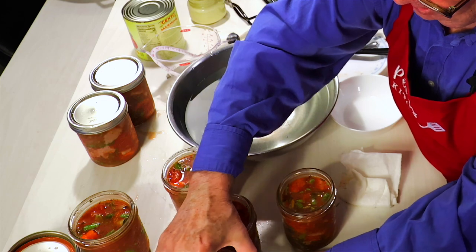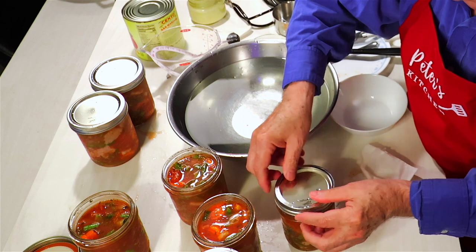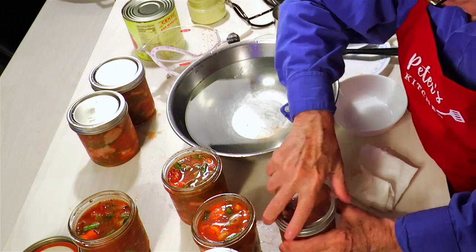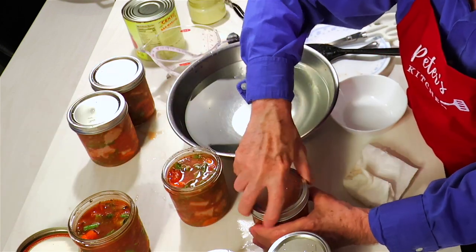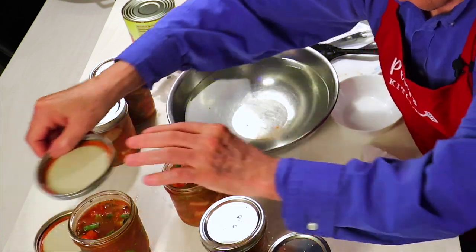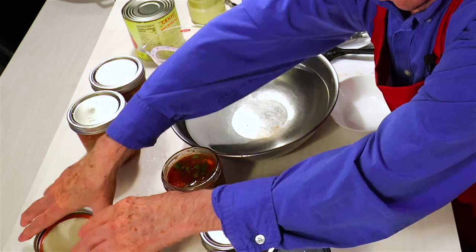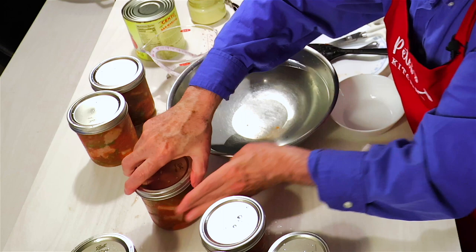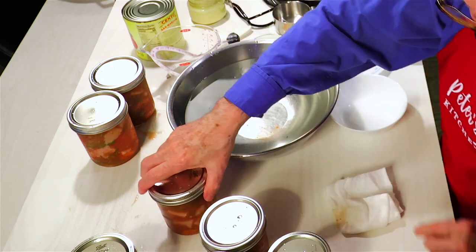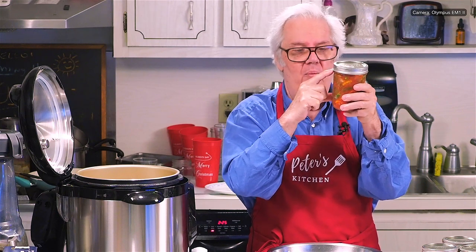I'm adding the lid, putting it on, and making it finger tight. You bring it up to the one-inch mark so it doesn't over-spill — they call that siphoning.